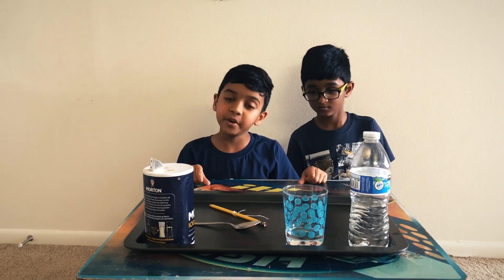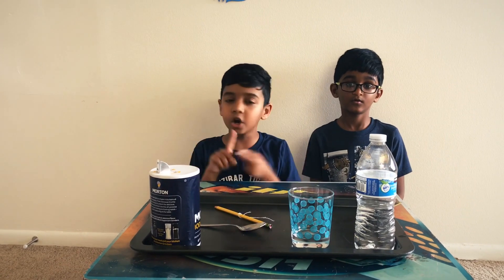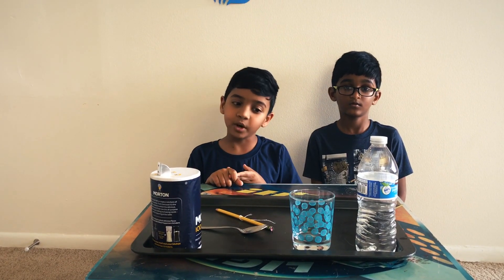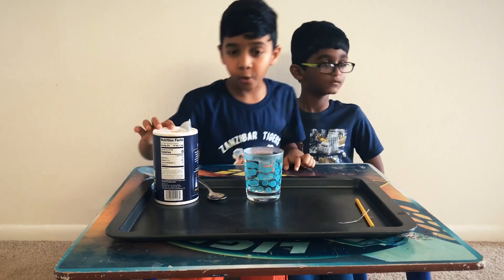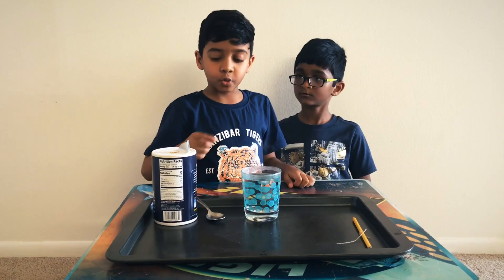The first step is we got to boil some water, but for this you need a little bit of help from your parent or a guardian. So we're going to quickly go boil the water and we're going to be right back.